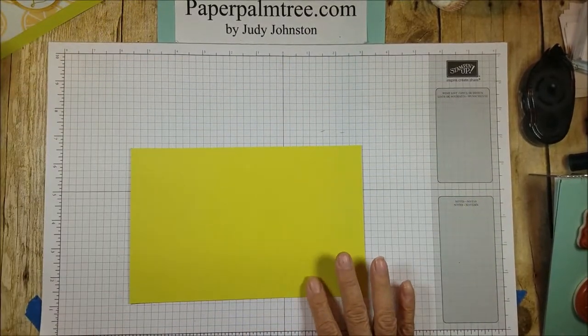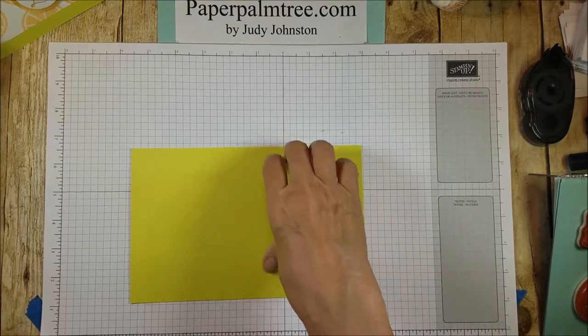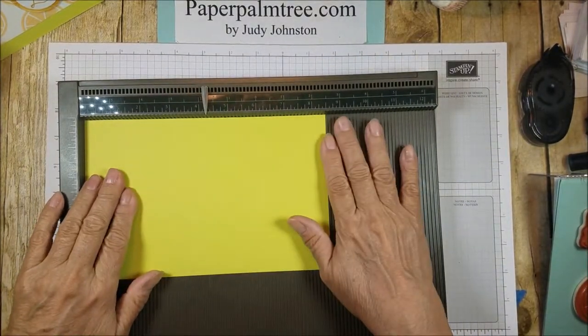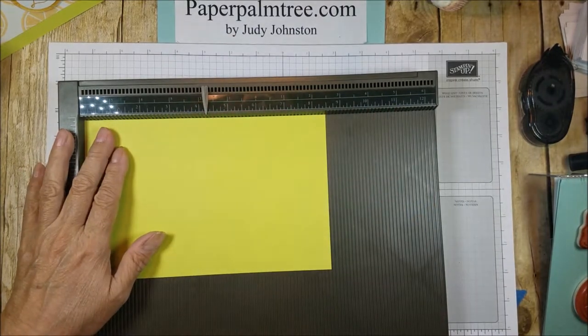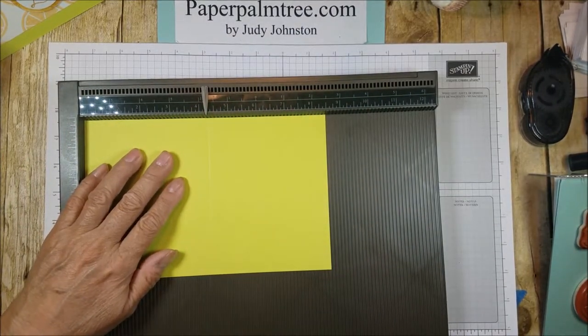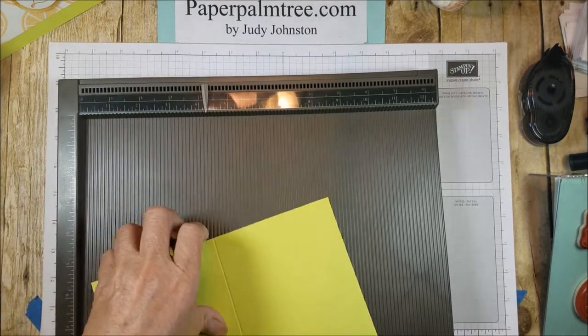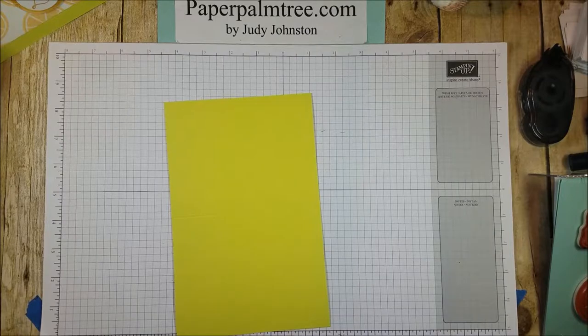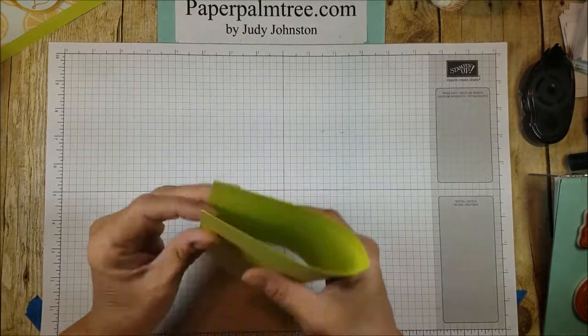Alright, so now we're ready to score the base of the card. I'm going to take my Lemon Lime Twist with the long side at the top, and I'm going to score it at four and a quarter. And we get that a fold.